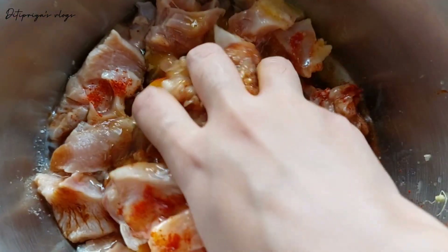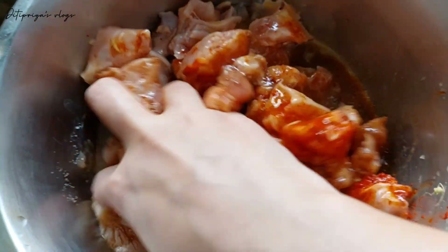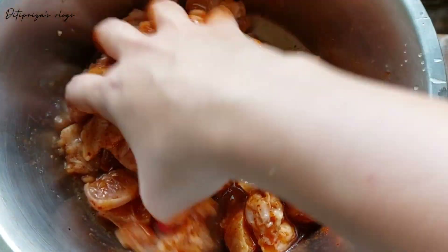Hello everyone, welcome back to my channel. Today I will share a recipe for chili chicken.